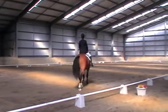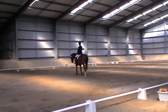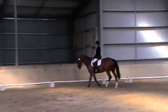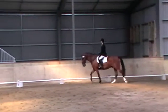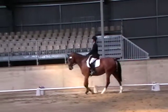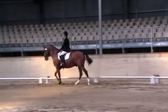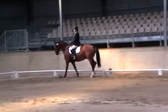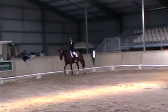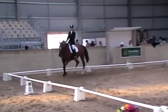Between R and M take up the rein, and M medium walk. C working trot. H, K, A, P working trot.